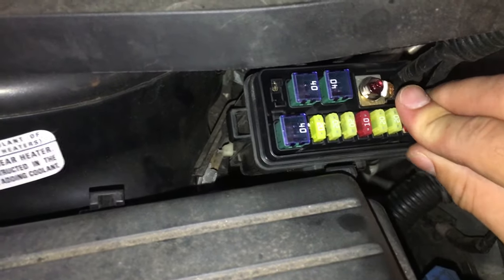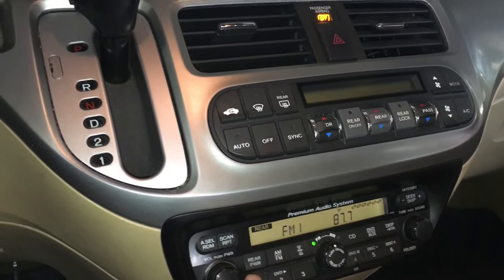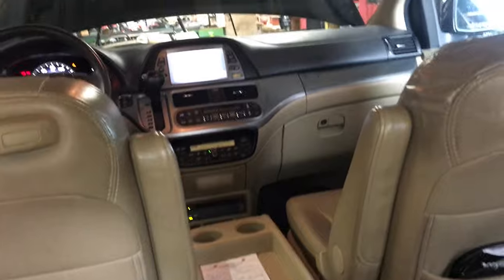Get another 7.5 amp fuse and put it back into that slot. Then come back, get in the car, power up the system, and make sure we have the rear power button on — that is for rear. Now let's go in the back and check if we have DVD function. The rear DVD is restored. Thank you for watching — like and subscribe if this video helped you.